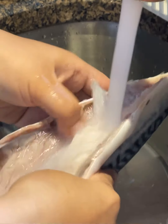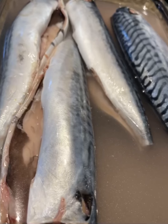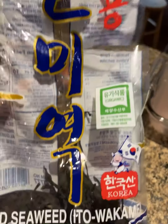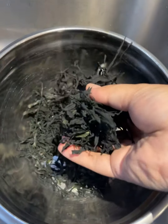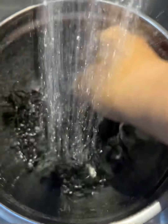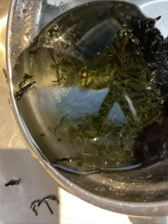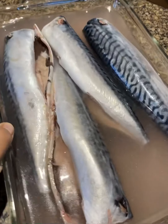Wash it really well — all the red blood spots will cause the fish smell that you probably don't appreciate. This is seaweed. Koreans really love seaweed. This is a dry seaweed you can purchase in any Asian store or Korean grocery store. First, we're gonna wash it once or twice to remove all the dirty stuff off of the seaweed.